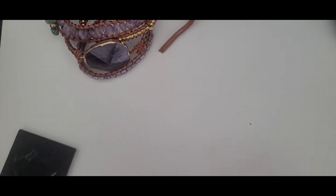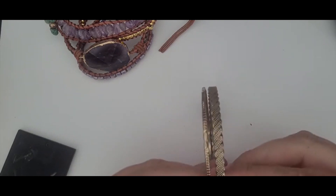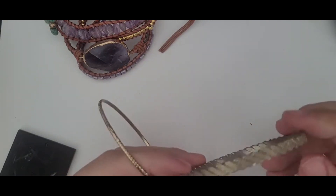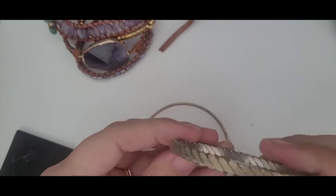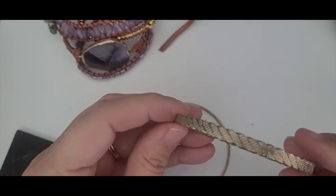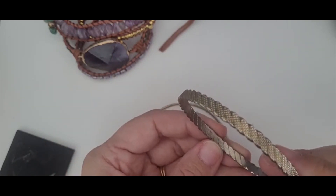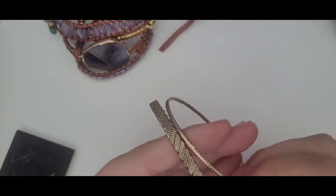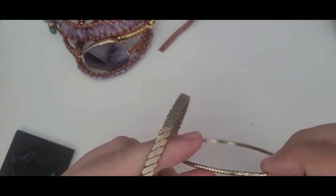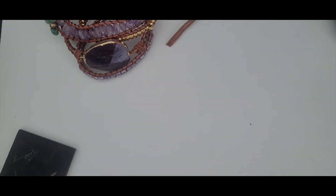Since we've been on bracelets, we'll keep continuing with that. These are gold tone. This one's really lovely. I'm surprised it's not marked because it feels like a quality piece. This one's just a cheap little metal bangle, but I'm going to hold on to it just because it does have some nice detail work in it. I'm going to put it with some of my other bangles and may end up putting them in a lot.